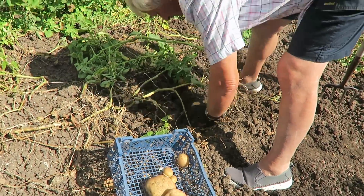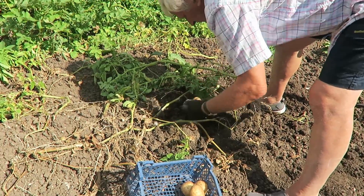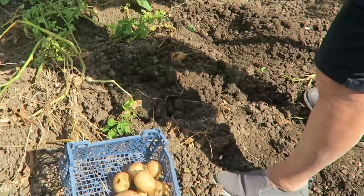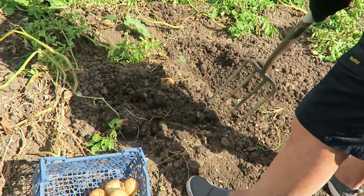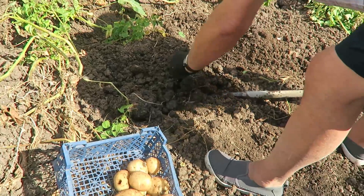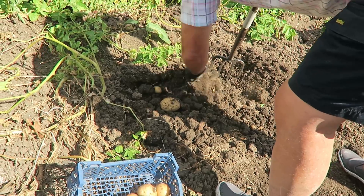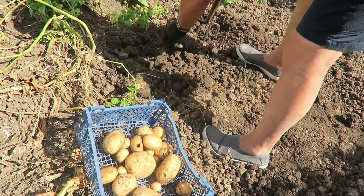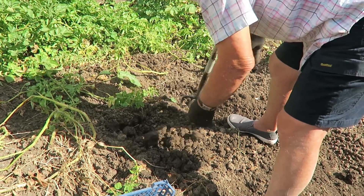It's a little bit wet. There's a few slug holes in, but I'm afraid we have to live with that here. It did have two dressings of NEM slug but it doesn't seem to have worked so well. Even though we've had all this dry, the soil is not too bad.